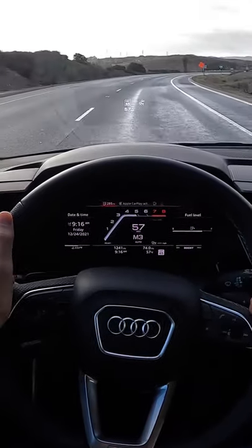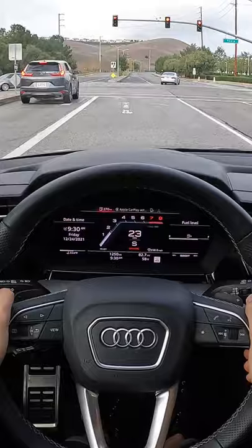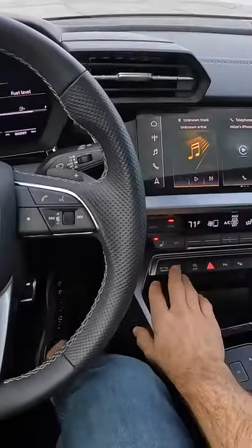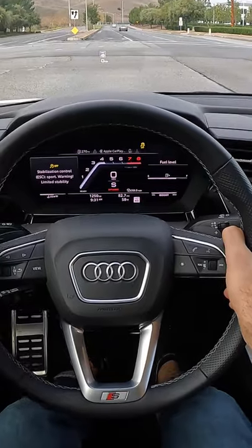The downshifts are quick. I will have an opportunity here to do a launch. So to prime that up, I'm already in dynamic mode — I'm just going to hit the stability control button once. Now I hold my foot hard on the brake; it builds up to 4,000.